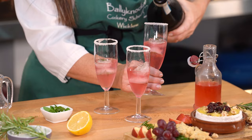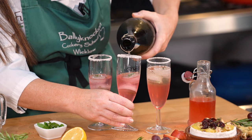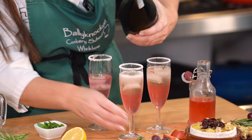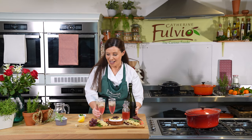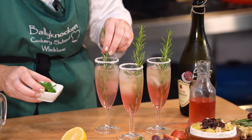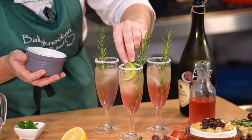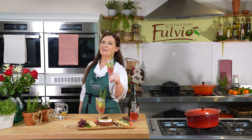Now I have the Prosecco — in we go and top it up. I think you can see by this now, this is a nice, pretty cocktail, perfect for this time of the year. And then I have my rosemary sprigs — get those in. If you wanted to, you could add mint as well. And I'm just going to put in a little bit of lime, because the lime will cut through the cranberry syrup really nicely. And here's our cranberry spritz. As we say here in Ireland — Sláinte, which means to your health.